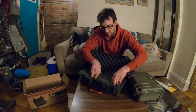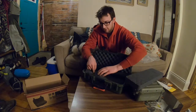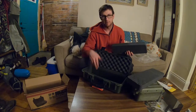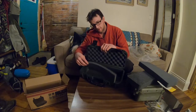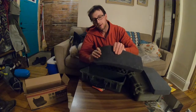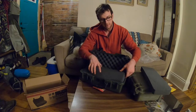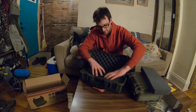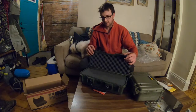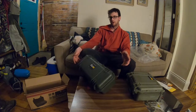I got the pick-and-pluck foam, which is all these little squares. There's a thin base layer of foam on the bottom, and then two layers of pick-and-pluck on top of that. Each individual square can be plucked out to create a custom cavity that fits around whatever object you want to protect inside the case.